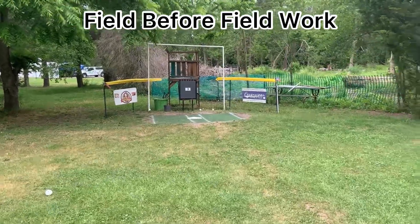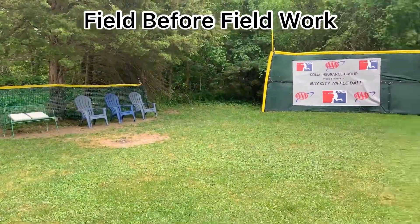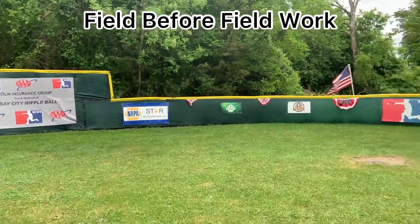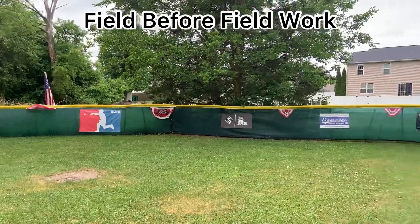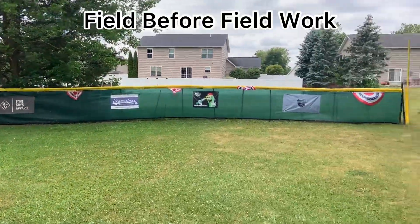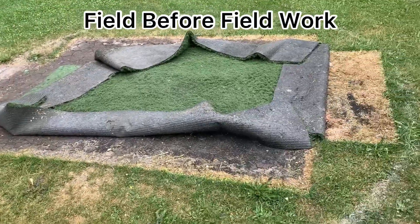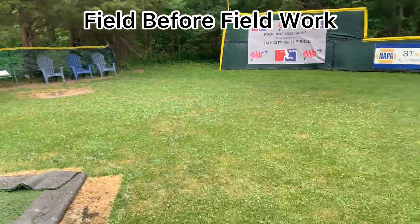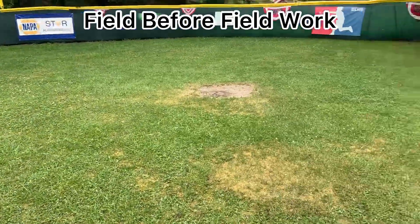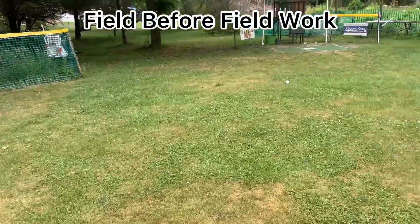Wiffle ball series preparation — it's the field day before, basically wiffle ball opening day. Doesn't look too bad here, fence looks pretty good. Got the bases out though, bases popped out, got the turf rolled up here a little bit. Grass is looking a bit long, gotta get a quick grass cut here before the game tomorrow.